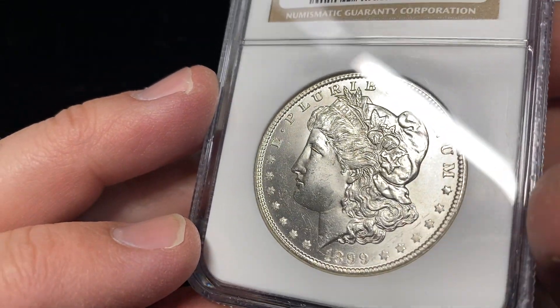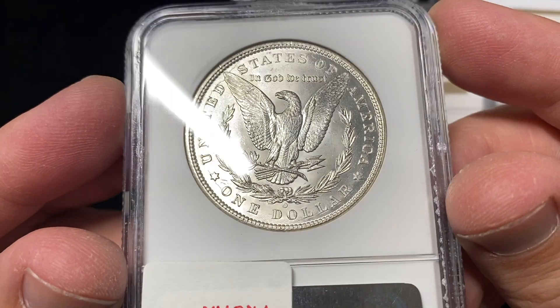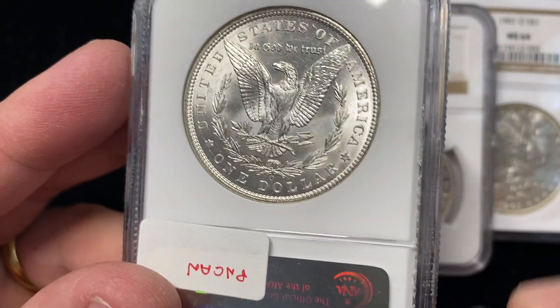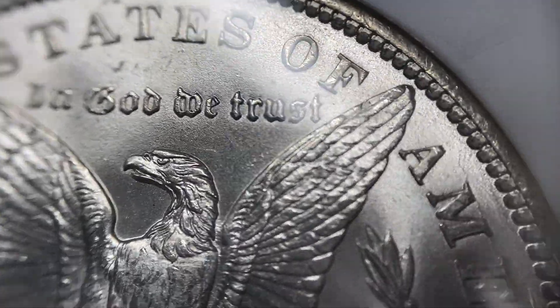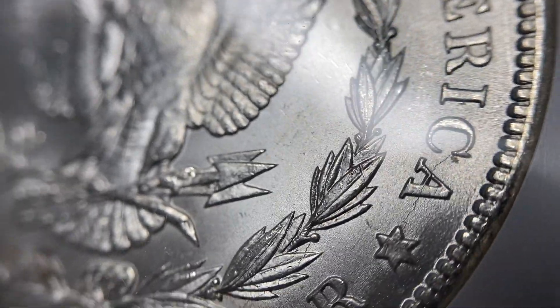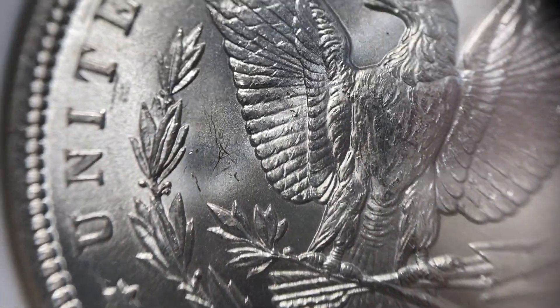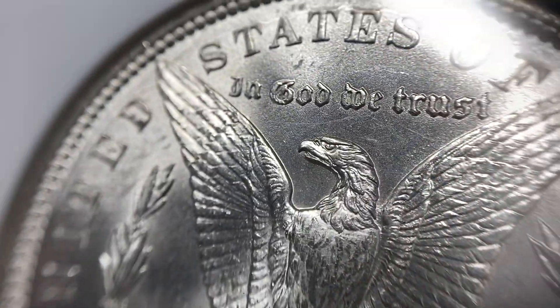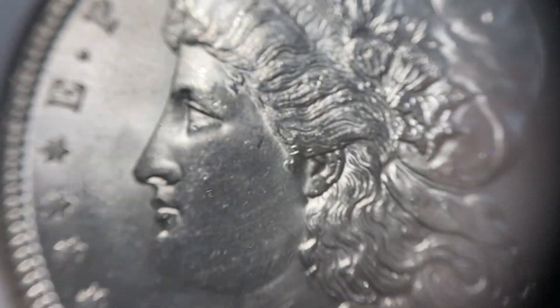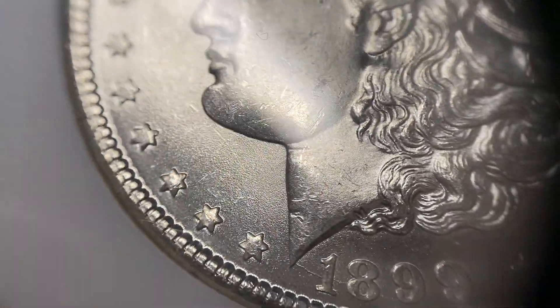1899, New Orleans. This coin I found to be pretty nice — overall a few less marks to it than some of the other coins. The reverse of this coin is really smooth with an original satiny finish and very few contact marks. It continues to make the argument for having split grading — call this a 64 on the obverse and a 65 on the reverse.